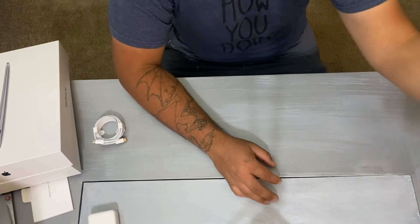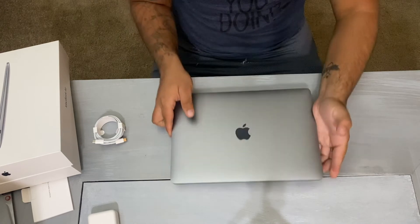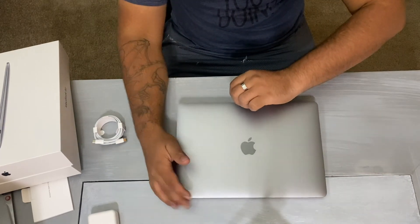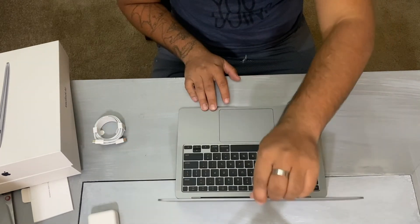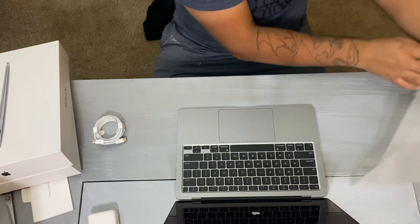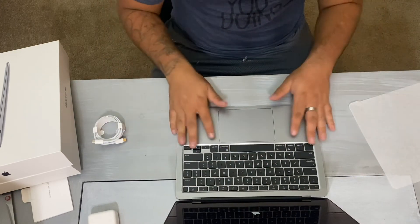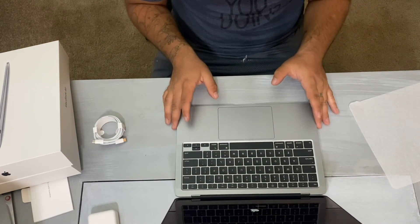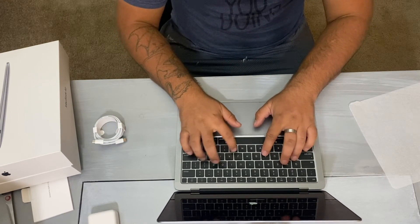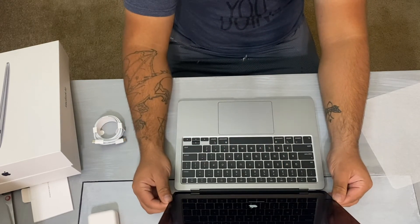Beautiful Apple logo — they can sell my soul, and if they want to sponsor me, go for it. Oh my god, you're beautiful. This is a nice keyboard — holy crap, oh yeah, feels good!